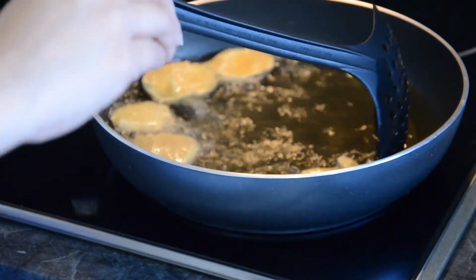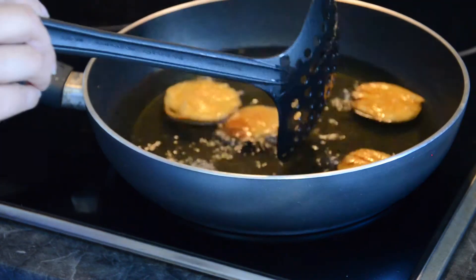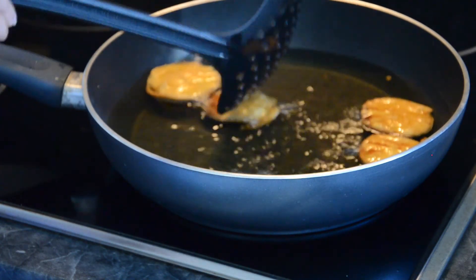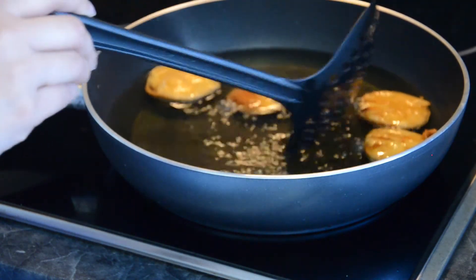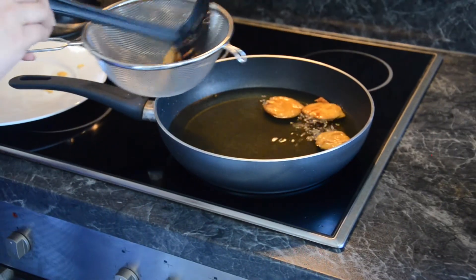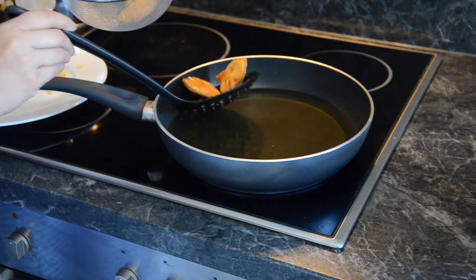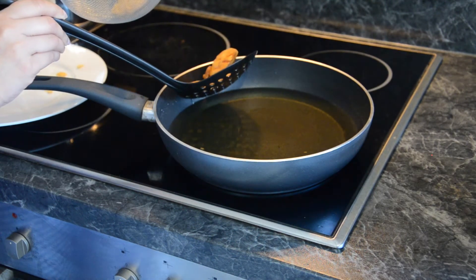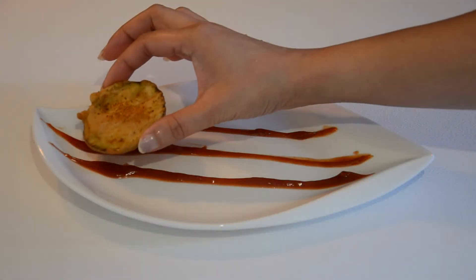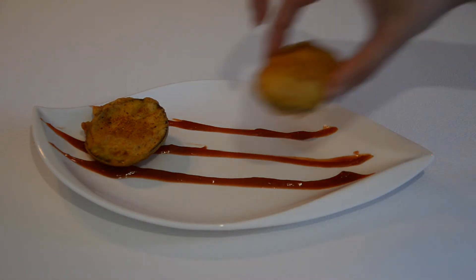Fry the brinjal slices until both sides are golden and brown. Once brown, remove them from oil using a slotted spoon and place them on a kitchen towel to remove the excess oil. Serve them hot with some chaat masala sprinkled on top.